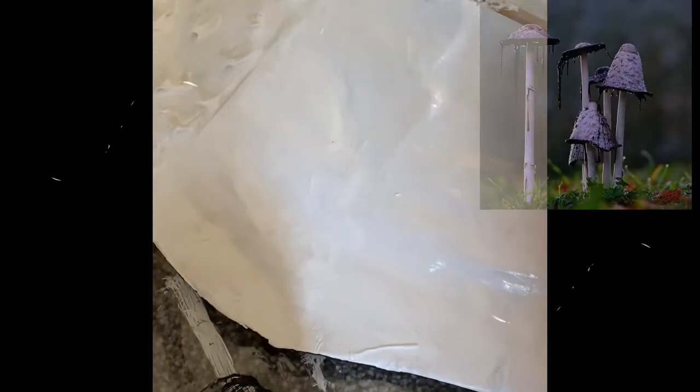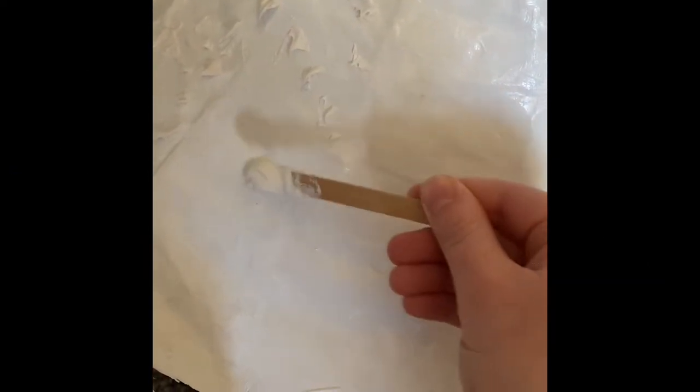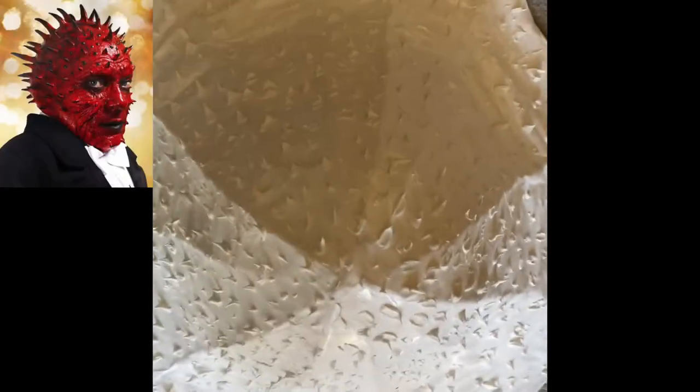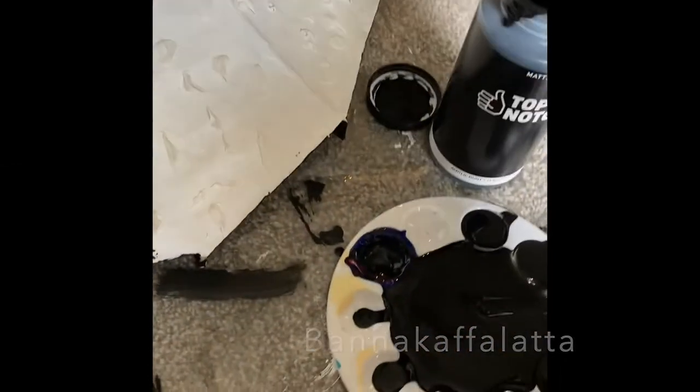What you're gonna see here is how I created the texture that those mushrooms have — they're kind of fuzzy. I just got some modeling paste, got a popsicle stick, and worked it on there, playing around with it for different sizes and everything. It ended up kind of looking like something from Doctor Who, but it also looks like the mushroom, so it works.